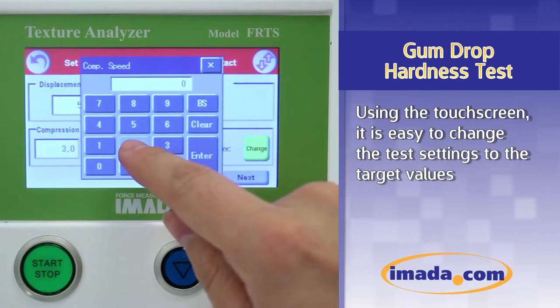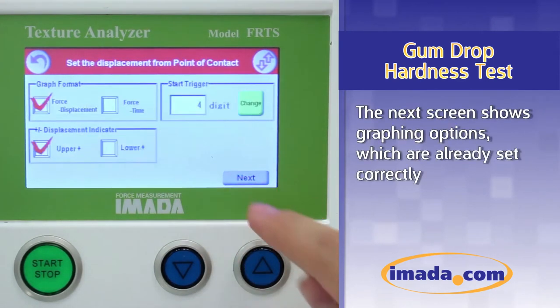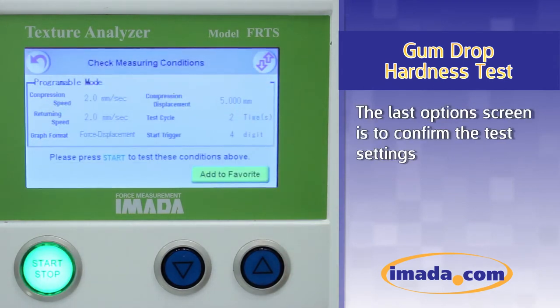Using the touchscreen, it is easy to change the test settings to the target values. The next screen shows graphing options which are already set correctly. The last option screen is to confirm the test settings.